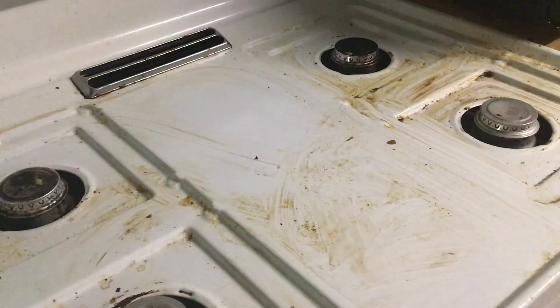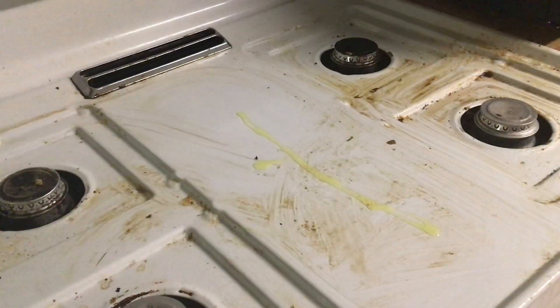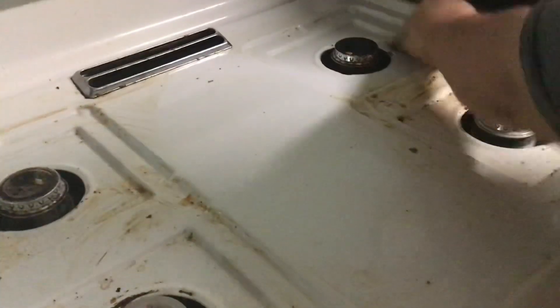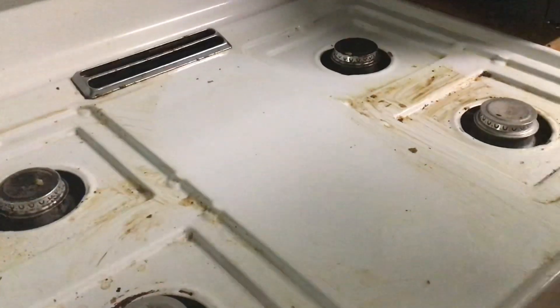We got the majority of it all. Okay, with just some dish soap, some hot water, and a sponge — no chemicals or anything. I'm not trying to get this perfect or anything, just want to get the majority of this off.